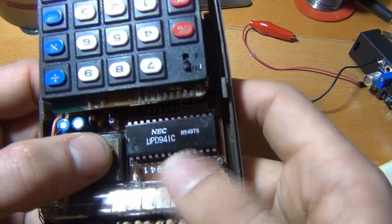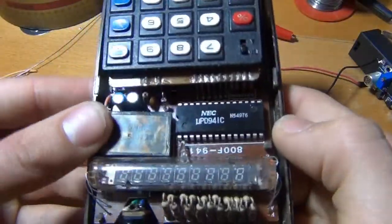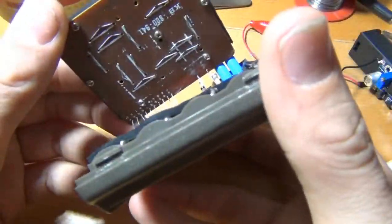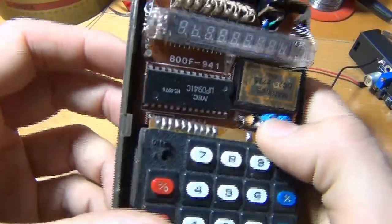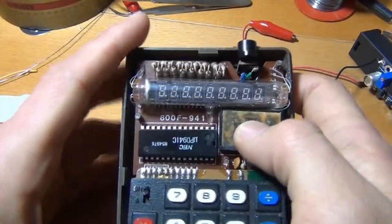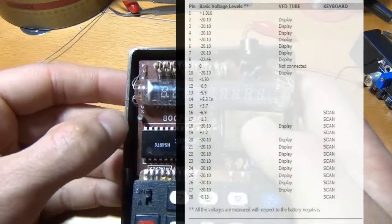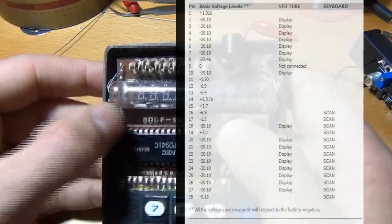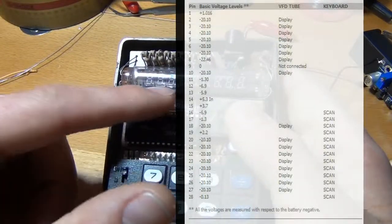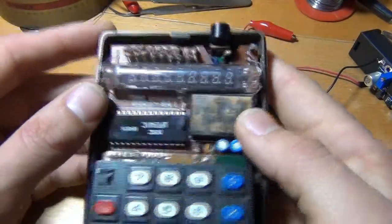I think it's from week 49, year 1976 — correct me if I'm wrong. Here I have the pin layout, and as you can see, part of it also has a double use: it scans the buttons and it powers the screen segment by segment. Quite interesting. There are also some caps and diodes.